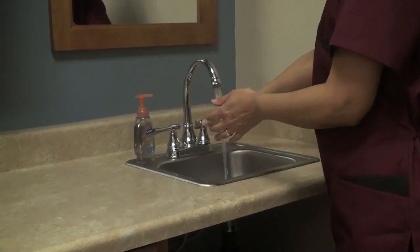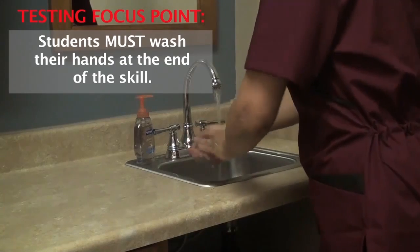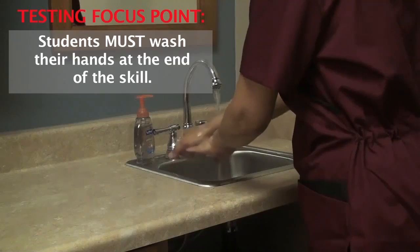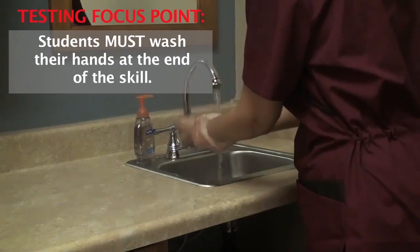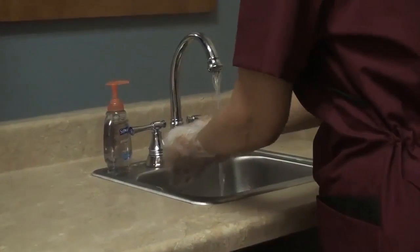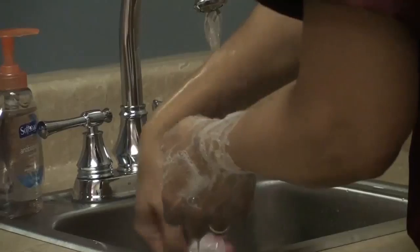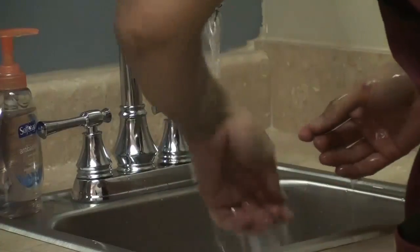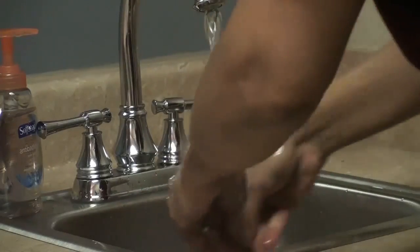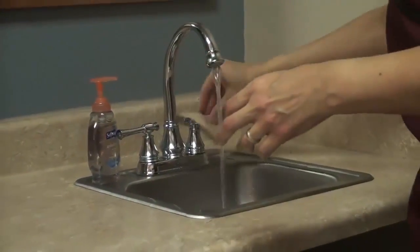Wash my hands at the end of the skill. Turning on the water. Wetting my hands. Applying soap. Interlacing the fingers pointing downward. Washing my wrists. Washing for at least 20 seconds. Friction. Rinsing my hands thoroughly. Draining my hands. Hands are dry. Use a clean, dry towel and close the faucet.